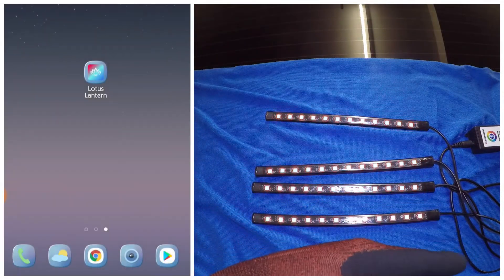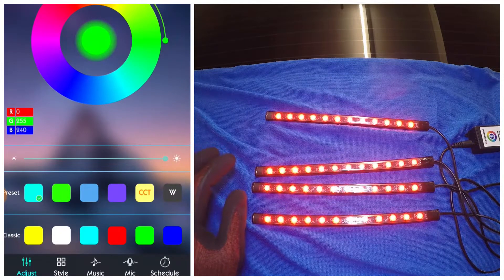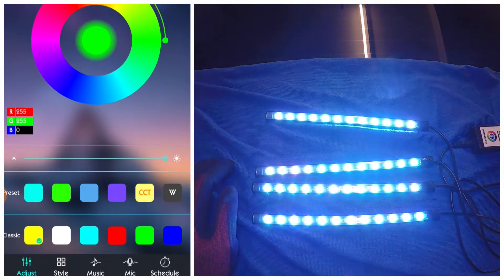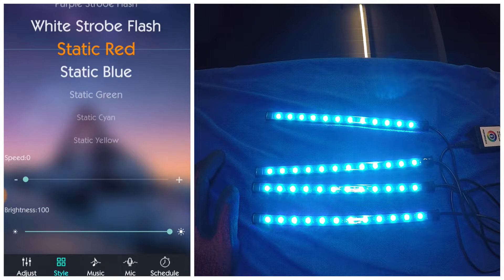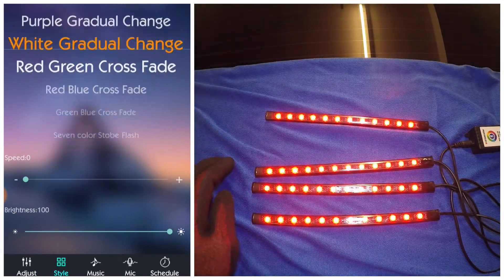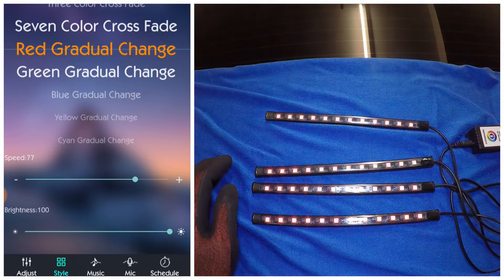You can connect this to a power bank and it will turn on. On the app you can change the different colors — let's switch to green, blue, yellow, white, and this looks like a cyan. Next is the style, so you have options to change to different styles. Let's go with red. You can also select the speed and the brightness.